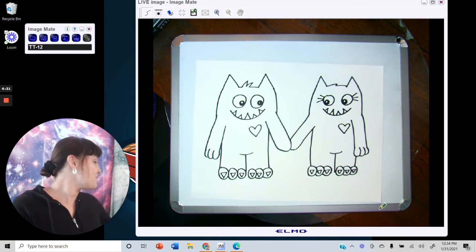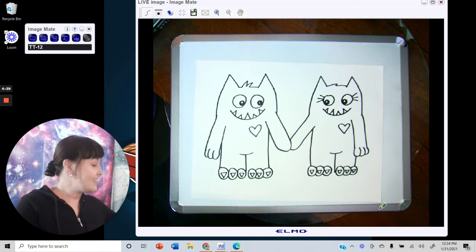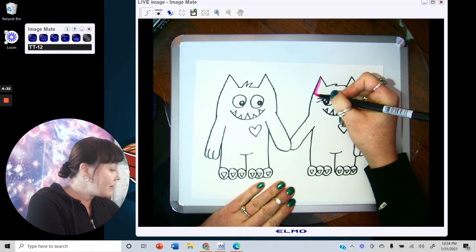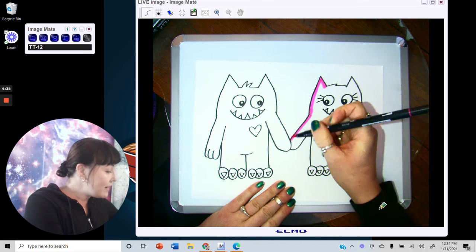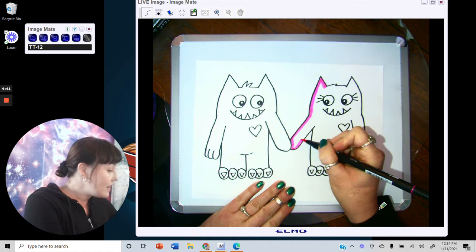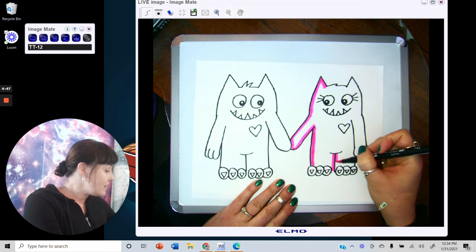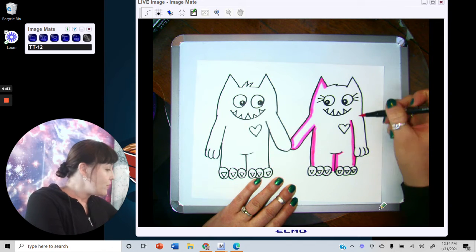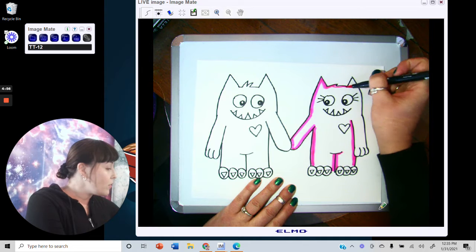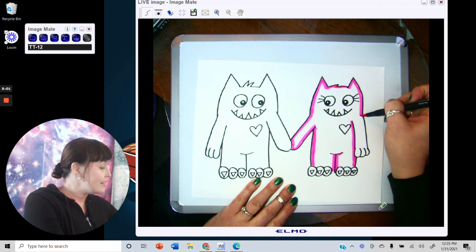Now you get to do the coloring portion. You can decide what color you want each monster to be — I think I'm going to make her a pink color. When you do outlining, outline around your sections first, and then when you fill in the color it will be a lot easier. You can use markers, crayons, colored pencils, or even watercolors.